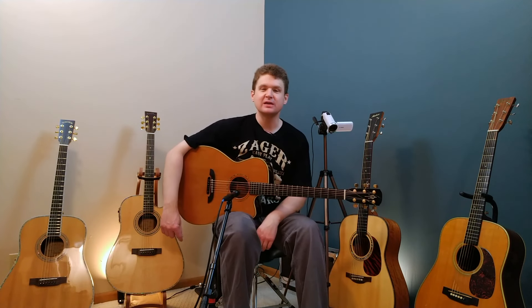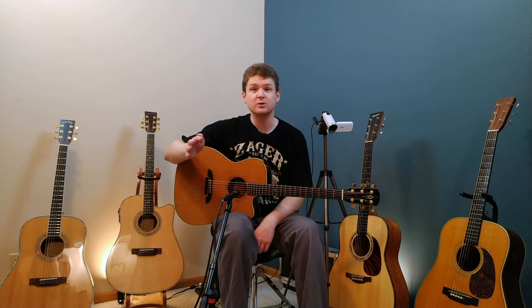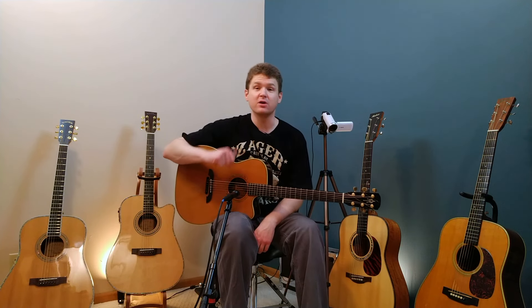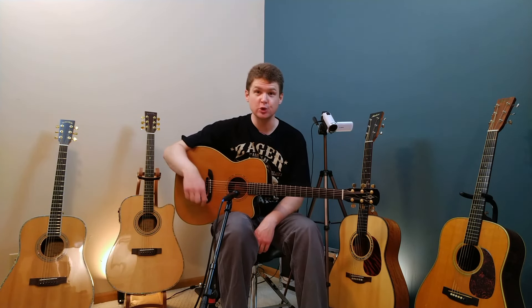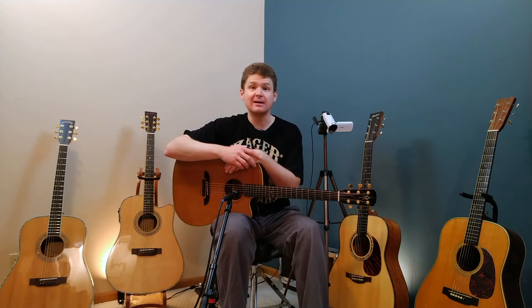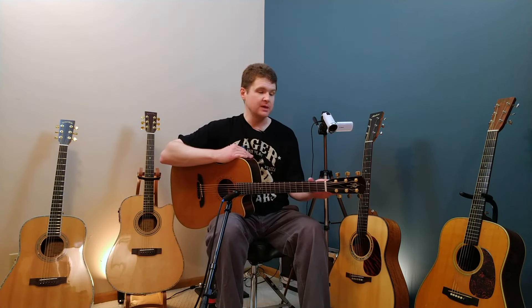What's up everybody, Brandon Johnson here again. Today I wanted to talk about a very important concept when it comes to guitar, and that is tuning. I'm down in my basement studio and I brought out all of my acoustic guitars, because acoustic guitars are a lot more temperamental when it comes to staying in tune.